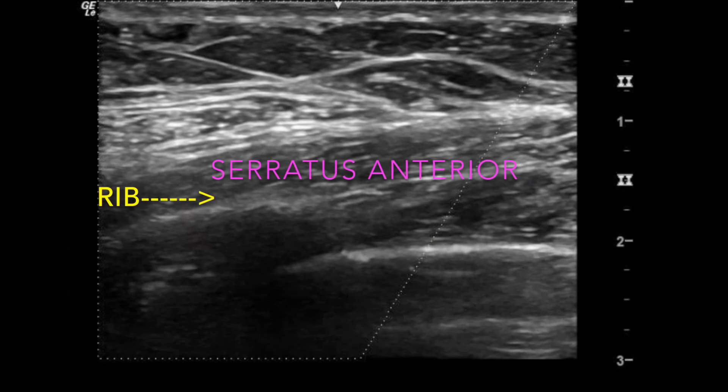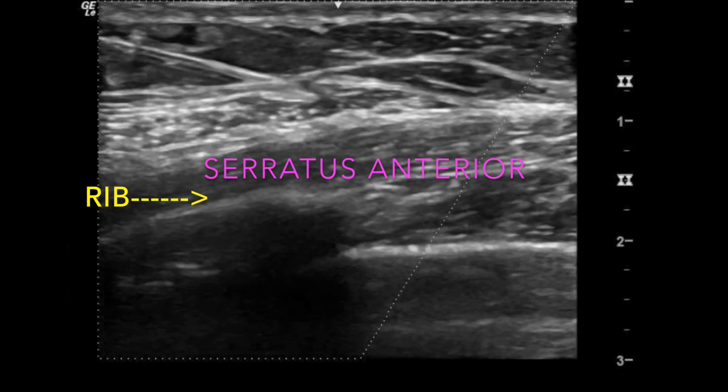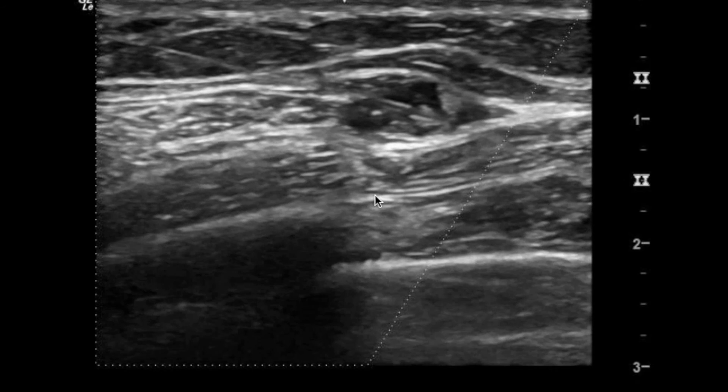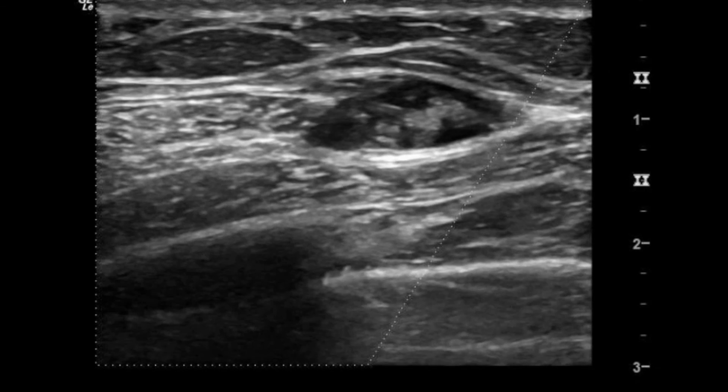This ultrasound clip shows the needle approaching the serratus anterior muscle overlying the bright white rib below. You'll feel a small pop through the fascia. After a small test push of anesthetic to confirm placement, inject the anesthetic, watching the serratus separate from the latissimus dorsi.